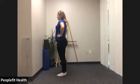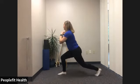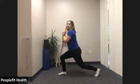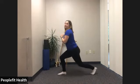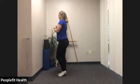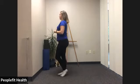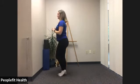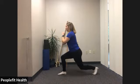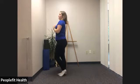Give those legs a little shake. We'll switch to the other side. Feet together, step back, check on the knee. Two, three, four, five, six, seven, eight, nine, ten. Check on that knee. Last two, and 12.